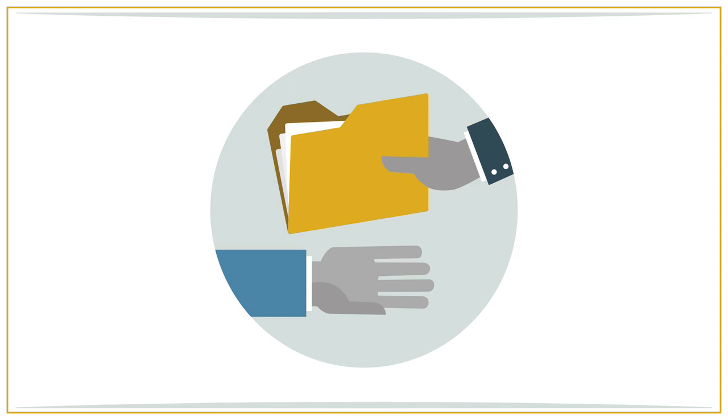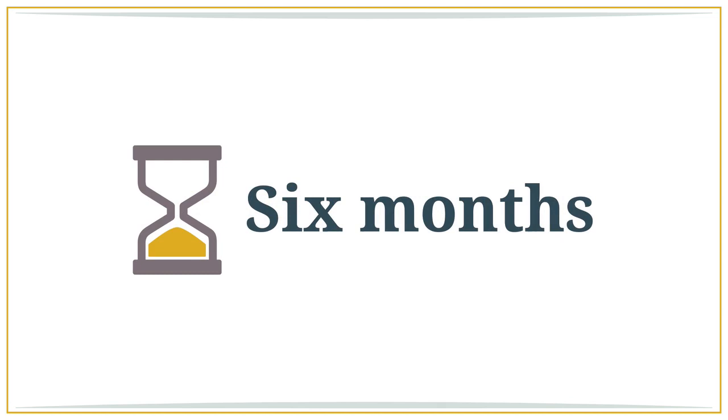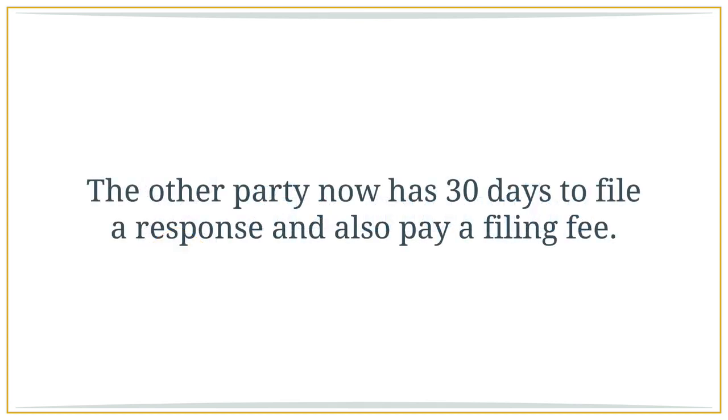These documents must be physically handed to the other party by someone over the age of 18 and not involved in the divorce. This person can be a friend, relative, or a professional process server. Once the other party has been given the documents, the person who served them needs to complete a proof of service, which is also filed with the court. The day that the other party is served is the day upon which the six-month period starts to tick. The court will not grant your divorce before the six-month waiting period. Once the petition, summons, and declaration under UCCJEA have been served, the other party has 30 days to file a response and pay a filing fee.